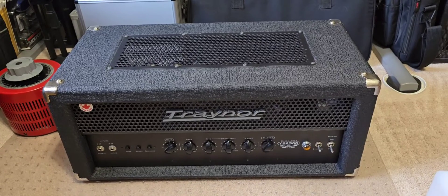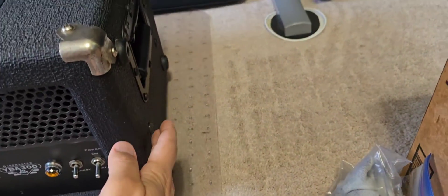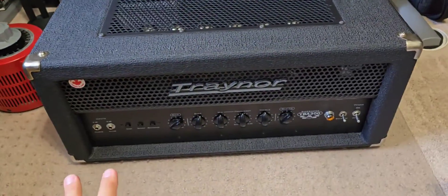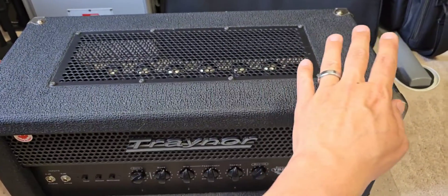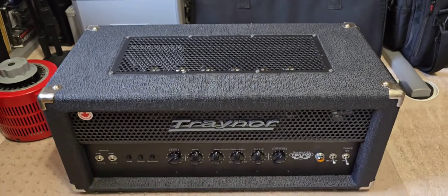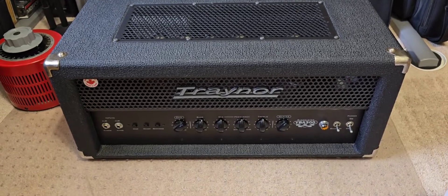Got the amplifier back in its case and man, this thing is bulletproof. There are four big screws on the bottom and two big screws on each side — that's how it's secured in. This is a very unique amplifier in the sense that it has a standard output transformer but a toroidal power supply transformer, which is actually part of the reason why this is light for a 300 watt tube amplifier. It weighs about 51 pounds.